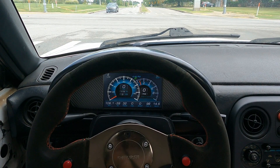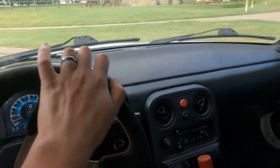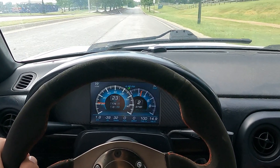One area where it's not going to give you an accurate reading is when you're in neutral or just coasting, because obviously your transmission is now independent, so it's not going to give a correct reading until you shift into gear again.